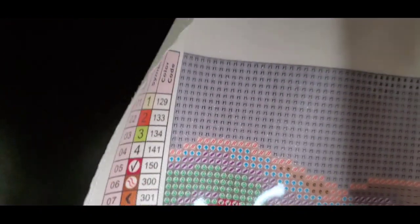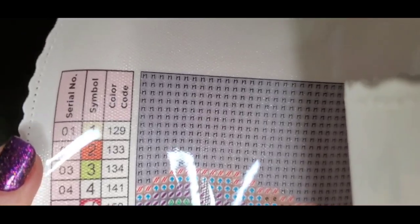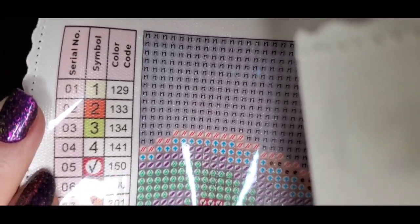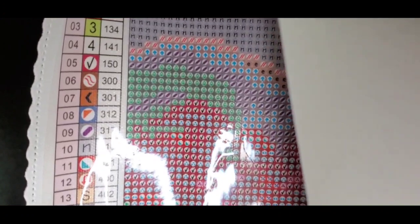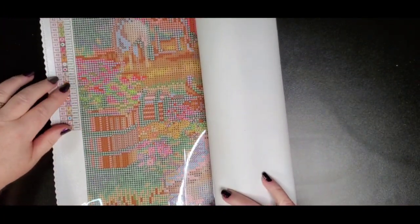We've got four ABs. AB number 129 looks like a light yellow; 133 looks like it might be a reddish orange; 134 is a light green; and 141 is pure white. The background color — I couldn't tell what symbol that was at first, it looked like a music note, but it's number 10, like a lowercase N.